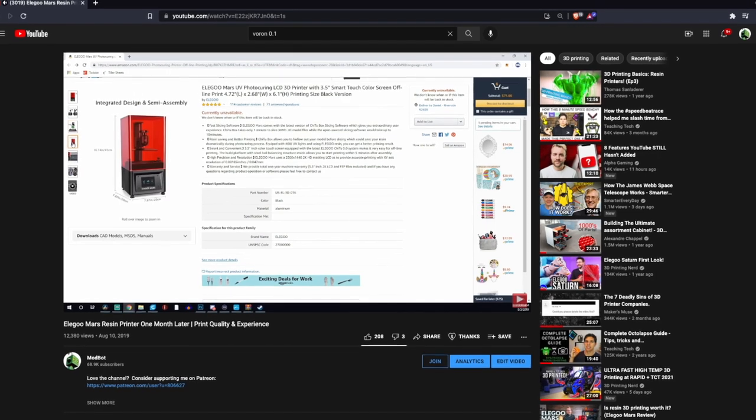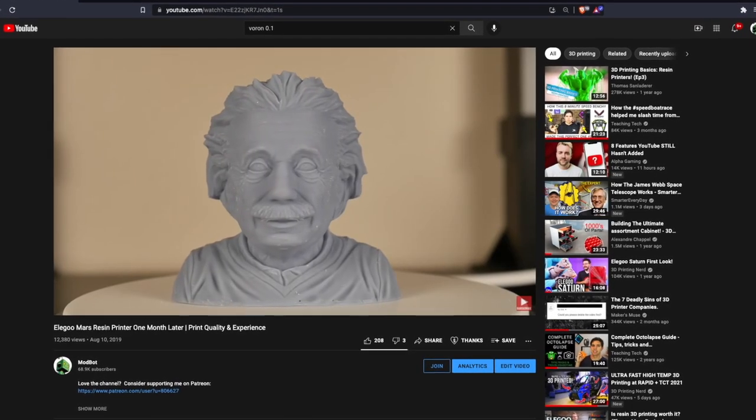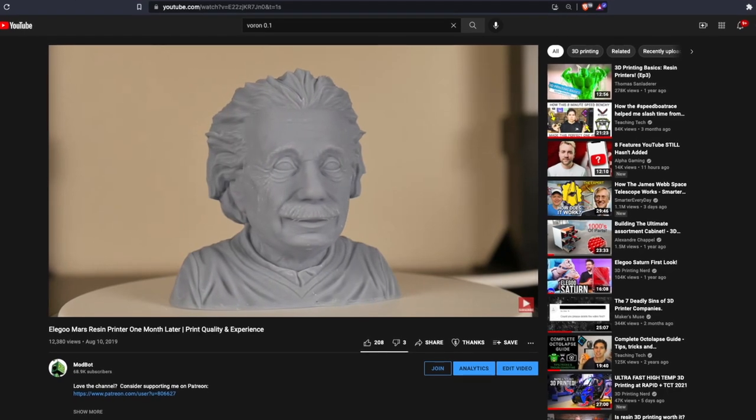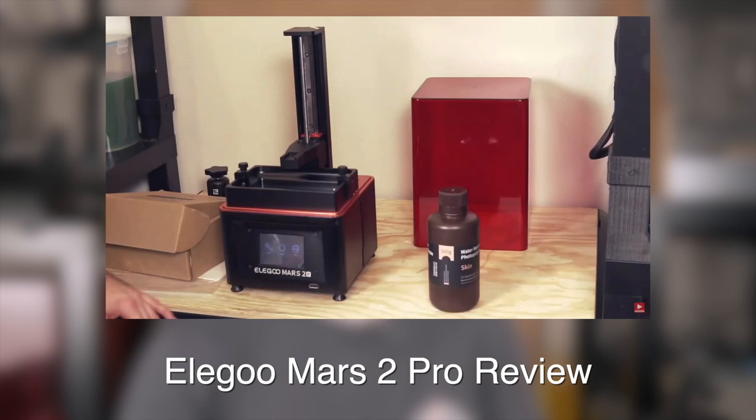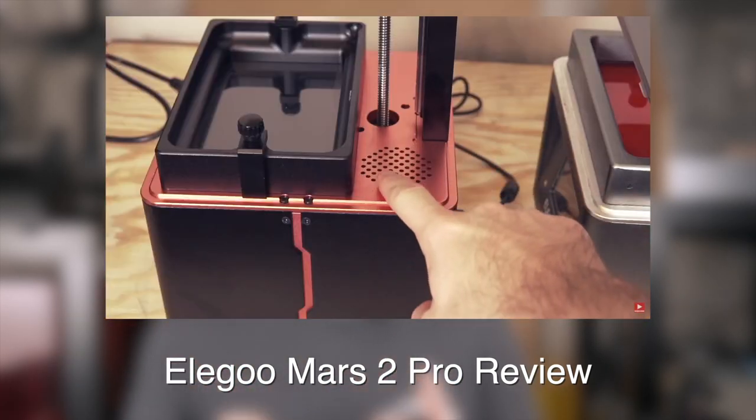The original Elegoo Mars was one of the first resin printers tested on this channel and still has to be the most used resin printer to date. It was really easy to use, very reliable, and the only reason it was swapped out was to make way for the Mars 2 Pro, which took everything loved about the original Mars and added a monochrome screen as well as a carbon filter.